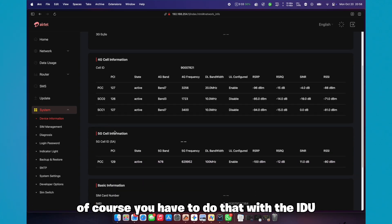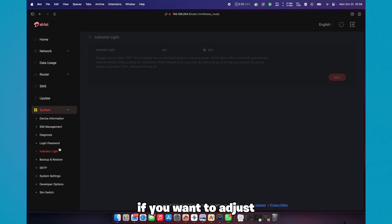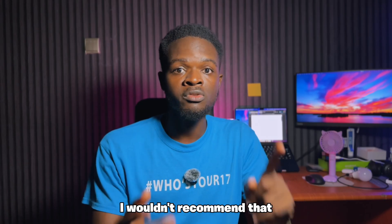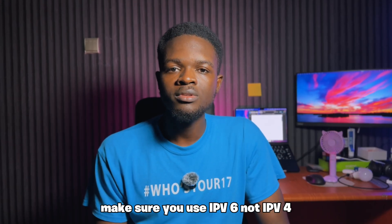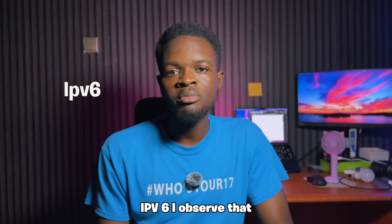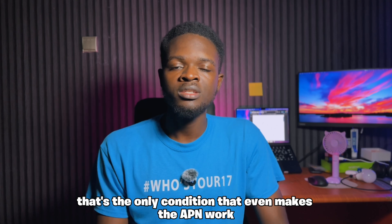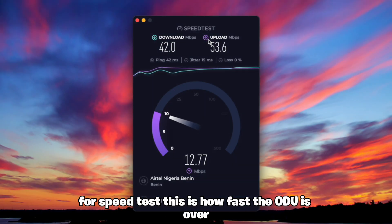One thing you need to note: if you want to adjust the APN, I wouldn't recommend it. But if for any reason you have to, make sure you use IPv6, not IPv4. I observed that's the only condition that even makes the APN work — otherwise, the APN you try to set will not work at all.